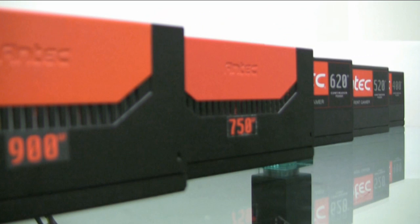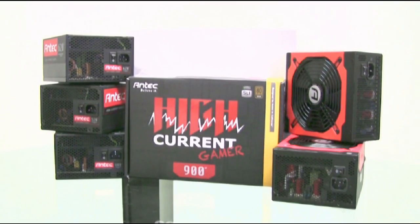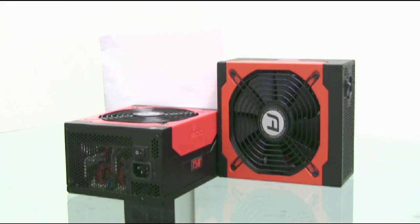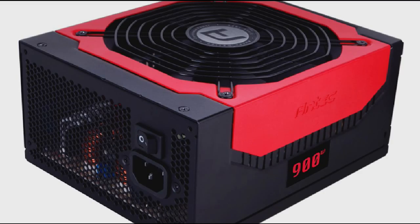It's the new range from Antec, the family range as I like to call it, the High Current Gamer series. Now it comes in 5 flavours: 400W, 520W, 620W, 750W and finally the 900W.